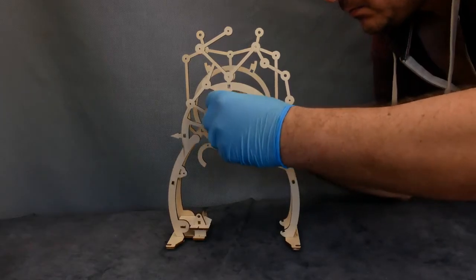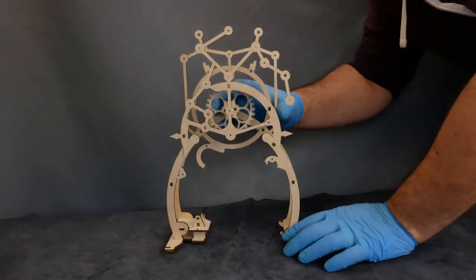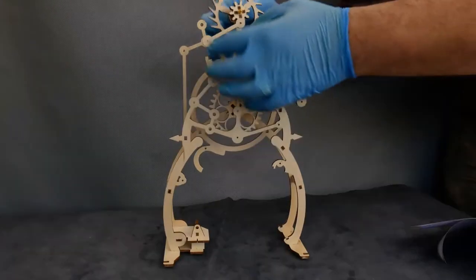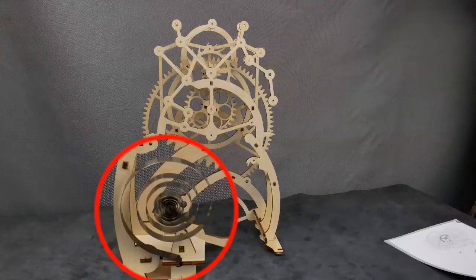We're going to insert the wheels into place by prying the two halves of the frame apart and then sliding the wheels in. Make sure that you don't move any of the spacers while you're doing this. Build up the gears, making sure that everything is aligned properly and moving freely.